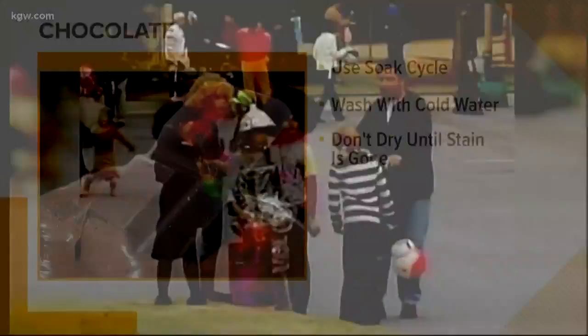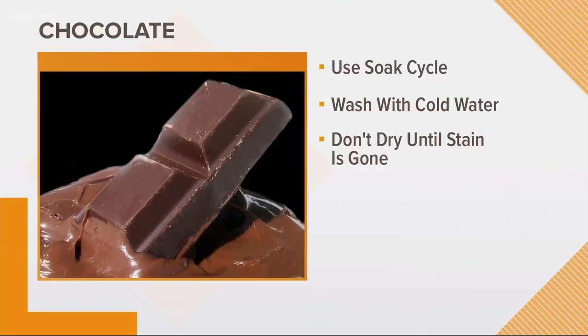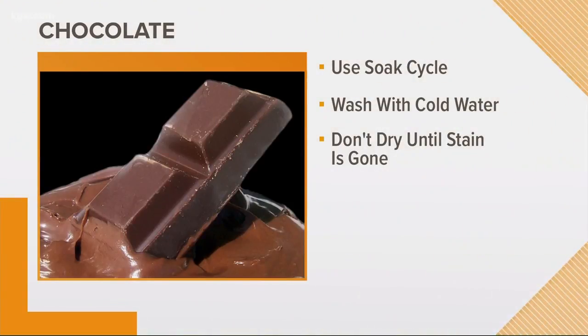Let's start with trick-or-treat candy and the dreaded chocolate stain. You'll want to use the soak cycle on your washer with detergent. Cold water works best, and make sure the stain is gone before you put your clothes into the dryer.